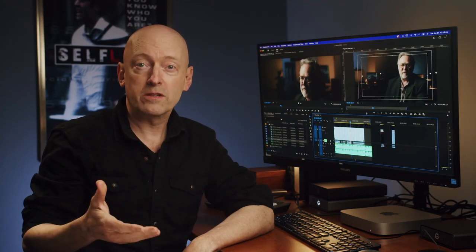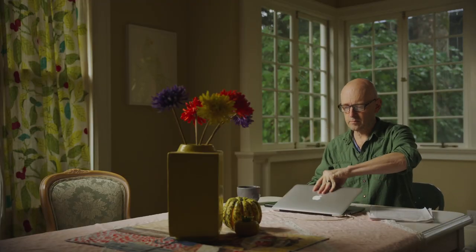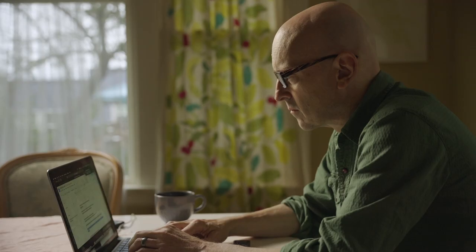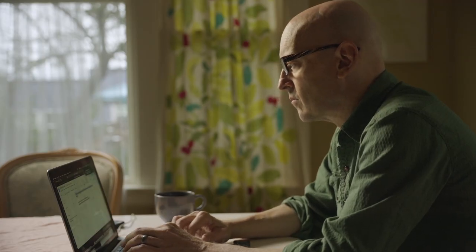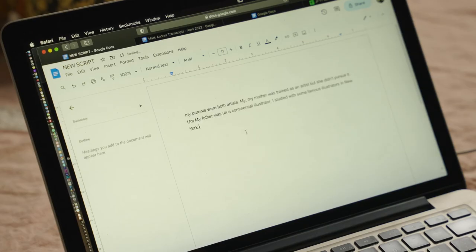Once you've absorbed the material and found the strongest moments and key story beats, the next step is to actually create the paper edit. At this point, I'll get back to the computer and create a new document. Here, I cut and paste all of the highlighted sections from the transcriptions to build out the first rough draft of the interview edit.